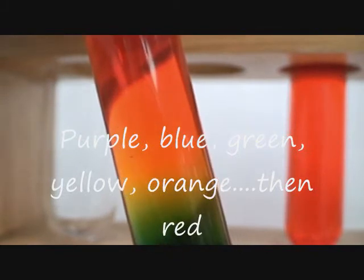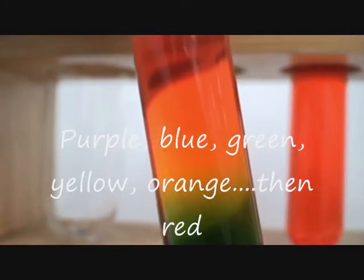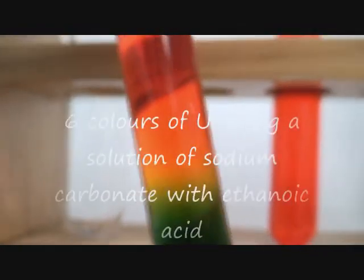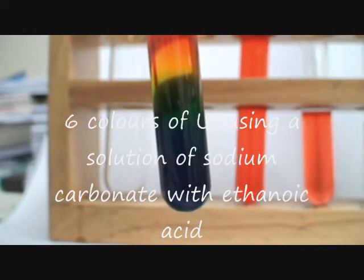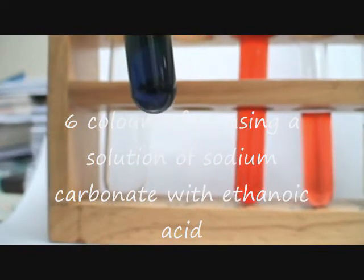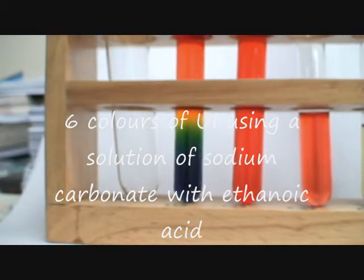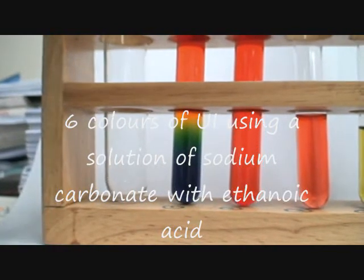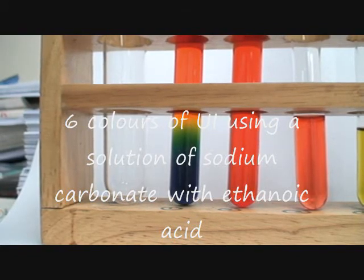These seven colors are obtained by gradually adding ethanoic acid to a solution of sodium carbonate. I have put this on the web before where the procedure has been listed. Thank you.